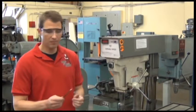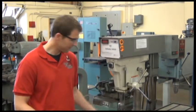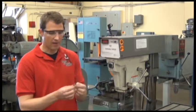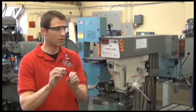We've already center punched our metal, but first we need to secure the drill bit into the chuck on our drill press. We're using a quarter-inch drill bit. On the end of the drill bit where there are no flutes, it's called the shank — that is what we need to secure into the drill press.